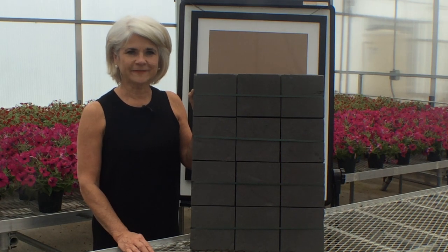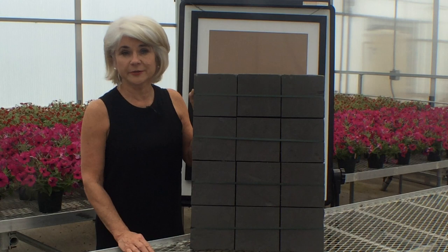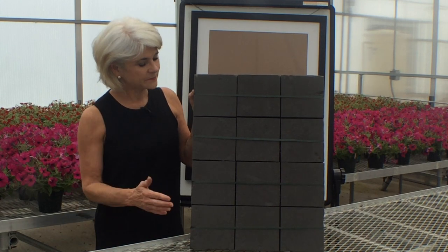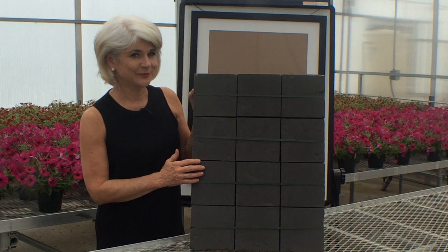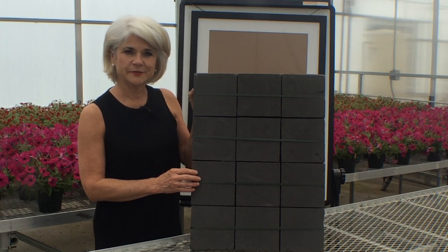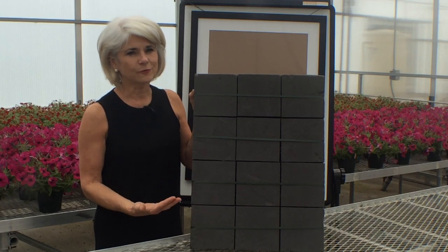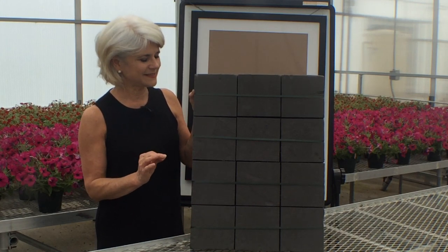If you enjoy doing floral art for event work like Art in Bloom Museum events or other charity events, I have a suggestion for you. I'm Sharon McGookin with Smithers Oasis, and our floral foam tiles now come in midnight. Great look, much more sophisticated.